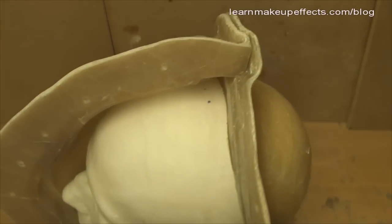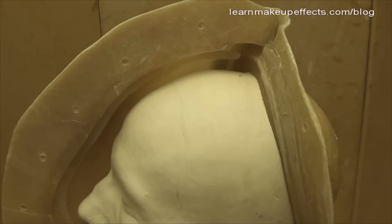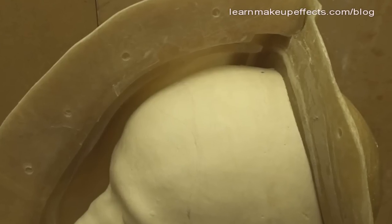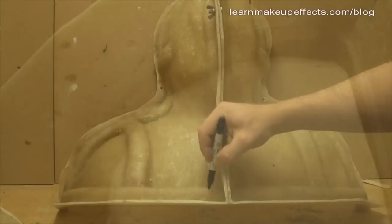Once they're all clean and dried out, put the halves together. You can see by putting half of the front on that there's a space where the clay had been — this void is where the silicone is going to go, and it will create a perfect reproduction of the plaster head.